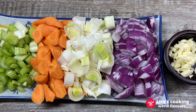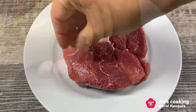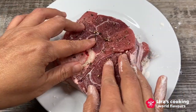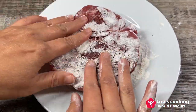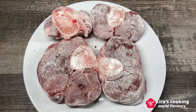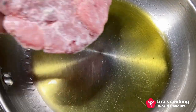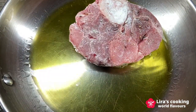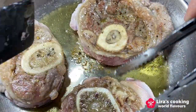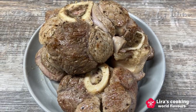We start by chopping the vegetables and garlic. First, season the veal shanks with salt and pepper, then dredge them in flour. Heat some olive oil in a cooking pan over medium-high heat, add the veal shanks and brown them on all sides to lock in those delicious flavors, then set them aside.